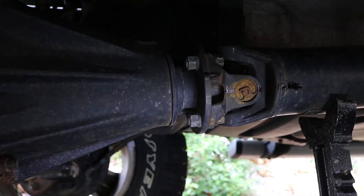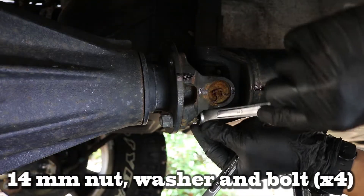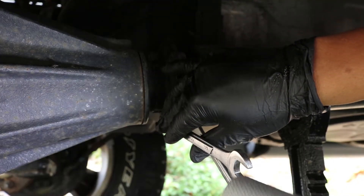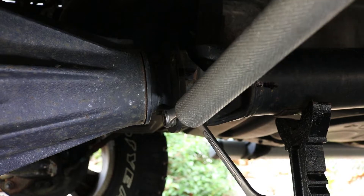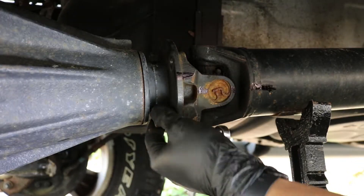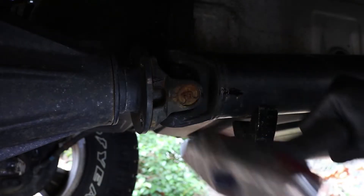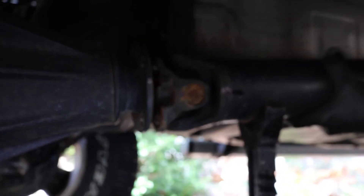We then go towards the back of the truck to the rear diff and locate the four 14mm nuts and bolts and undo all of them. I used the closed end of a wrench and a pipe to break those nuts loose, then finish off with a ratcheting closed wrench to undo all four nuts and bolts, ensuring not to lose the washer in between. We can now take a hammer and give the flange a light tap to release it from the rear diff.